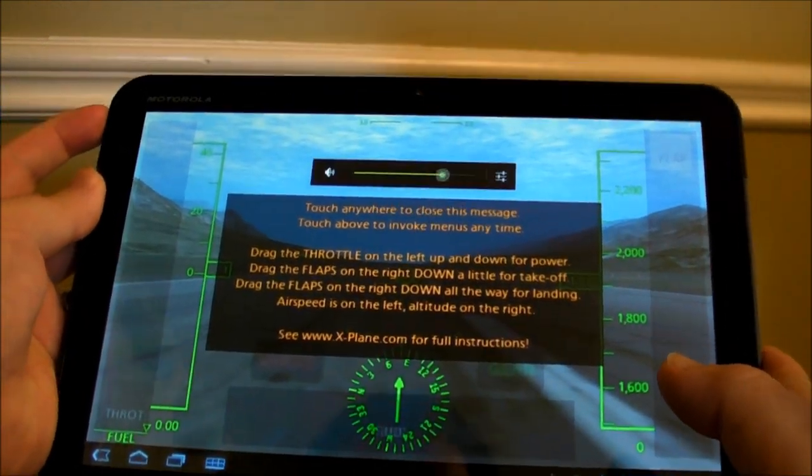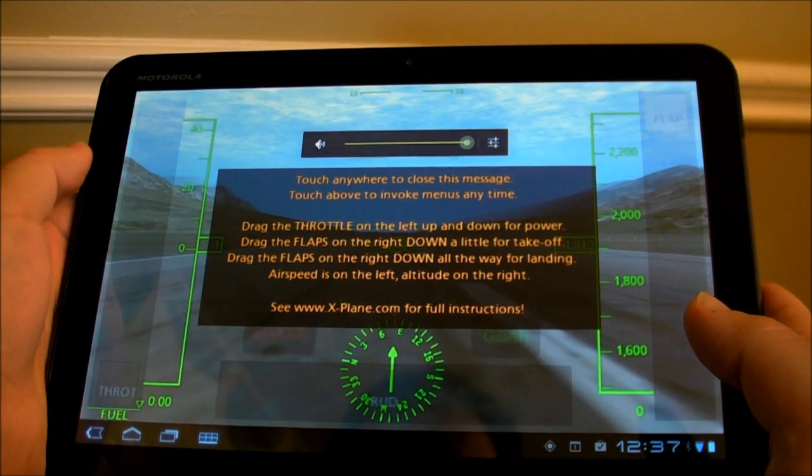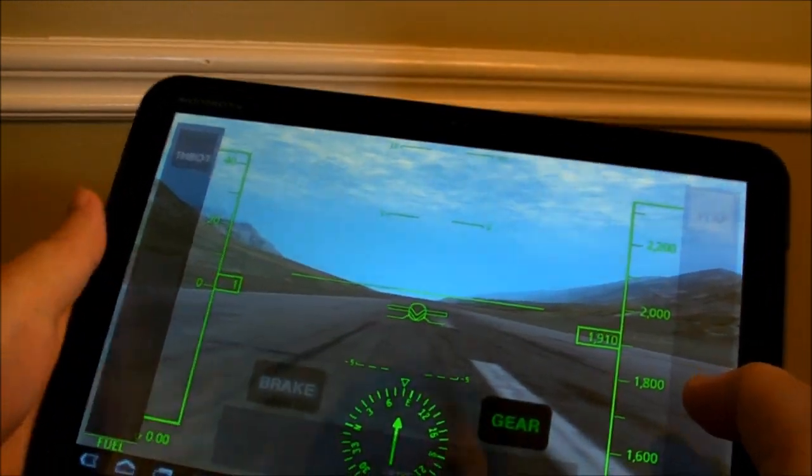Hey there everybody, Phil here for AndroidCentral.com and we're back with X-Plane. If you haven't seen our previous review on it, check it out. It is awesome on the Motorola Xoom, or on any 10-inch tablet actually. It's just huge.